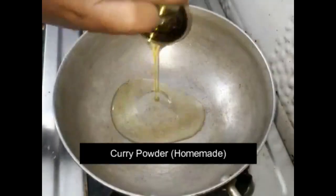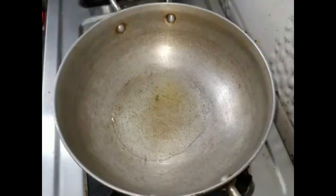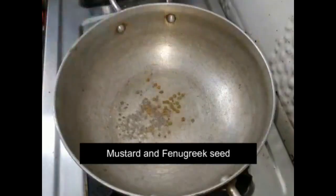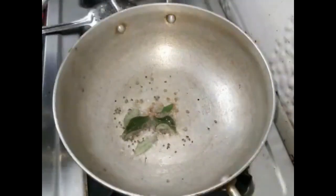For a new taste, I will put a little bit of a teaspoon to make it. I put a little oil into the pot and put it in the pot to make a little bit more.